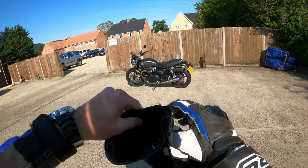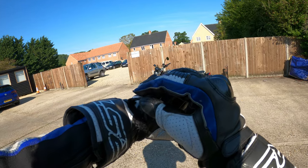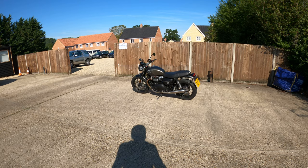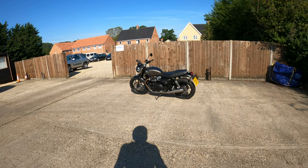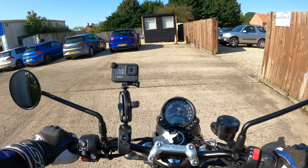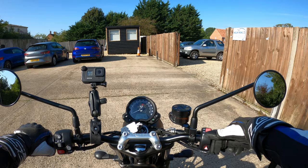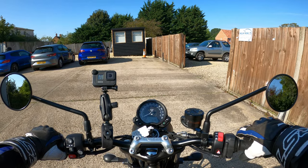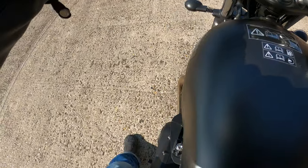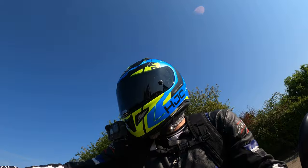Welcome back to the channel, much appreciated for joining me today. We're out on the 2021 Triumph Street Twin. I've just fueled her up so we're ready to go. Let's jump on and see what she's all about. Key on, clutch in — lovely sound — drop her into first and away we go.